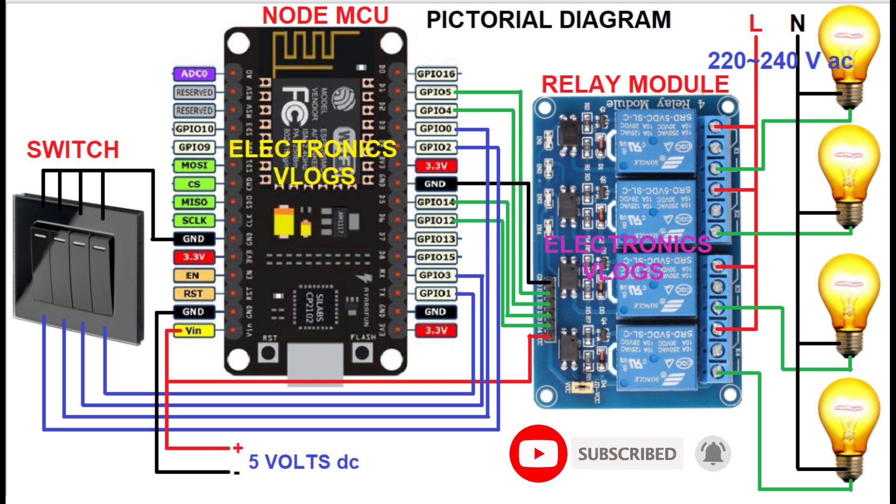Here's the pictorial diagram of the hardware. From the switch — this is just a normal switch — the commons are connected to the ground. Then the other four ends are connected to GPIO 0, 1, 2, and 3 respectively on the NodeMCU. Then the relay module inputs are connected to GPIO 4, 5, 12, and 14 respectively.